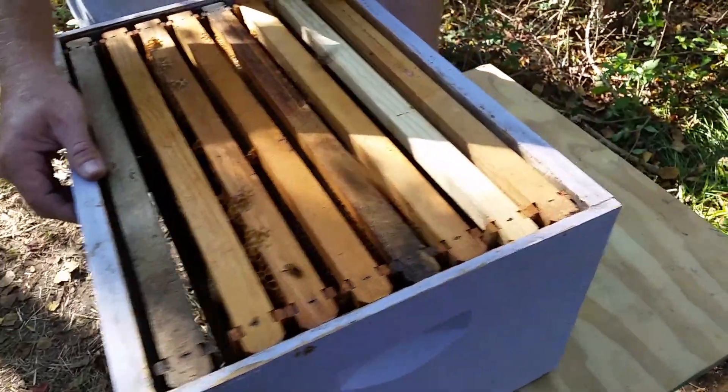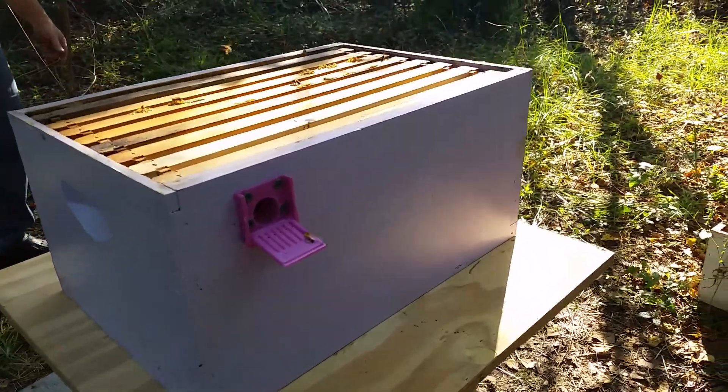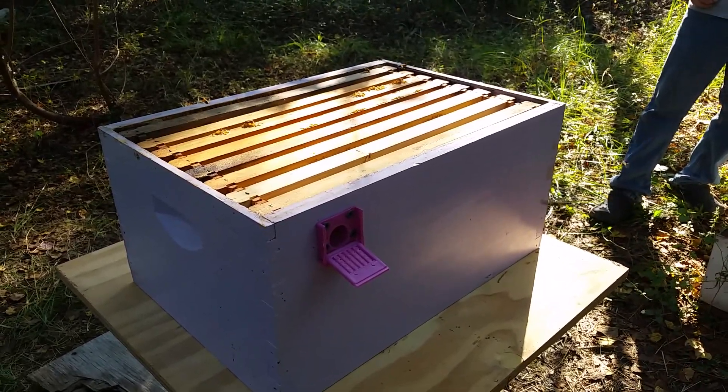Okay, it's assembly time. Plywood is on. It's going to act as our seal between the trash can and the Langstroth hive. It looks like it's a pretty good seal, but if we find that it's not doing good enough, we will fill it with steel wool.